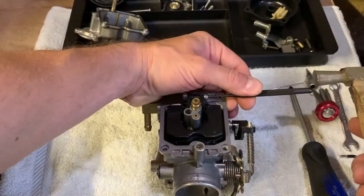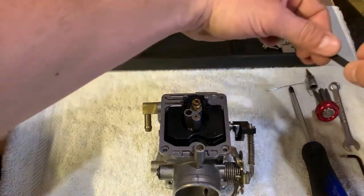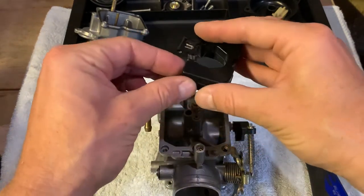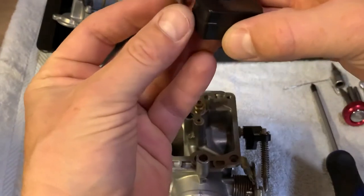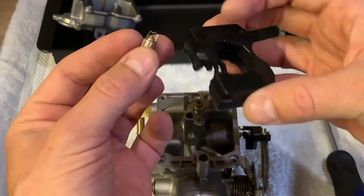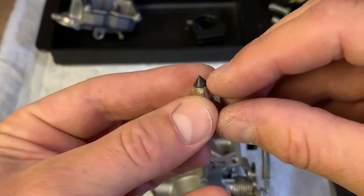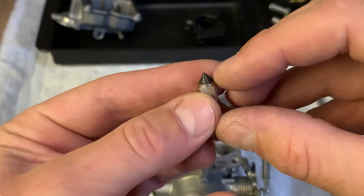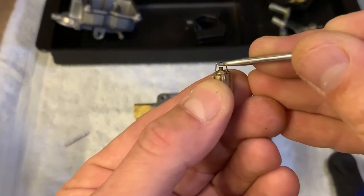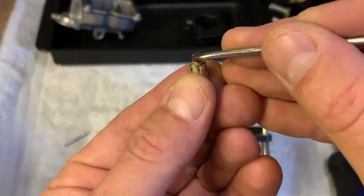Get your pin punch. There we go — you got your float and your float needle here. Check the needle for excessive wear at the tip. If there's a nasty groove on the tip, replace it; if it's only a mark, that's fine. Check the dampener here — make sure it's not stuck or sticking. It's fine.